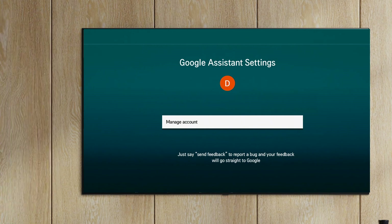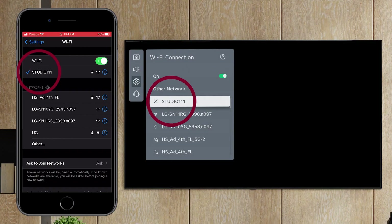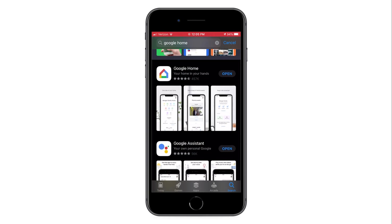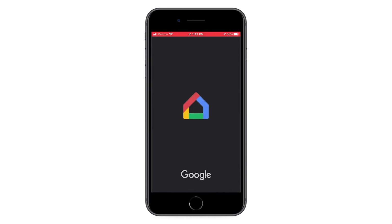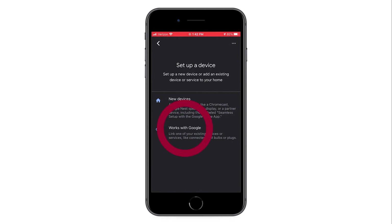If you do not have a Magic Motion remote, then this option, Works with Google Home, is for you. First make sure that your TV and phone are on the same network. Then on your phone, install the LG ThinQ app and the Google Home app. Your TV will need to be connected in the ThinQ app and the Google Home speaker will need to be set up in the Google Home app. Open the Google Home app, then press the plus sign in the upper corner. Choose Setup Device, then choose Works with Google.